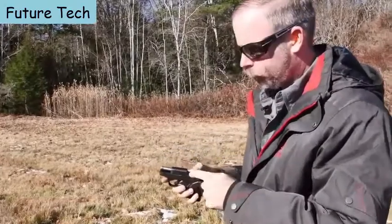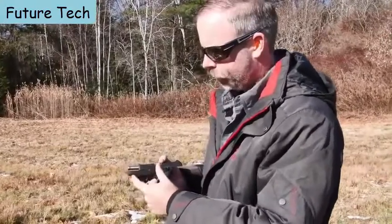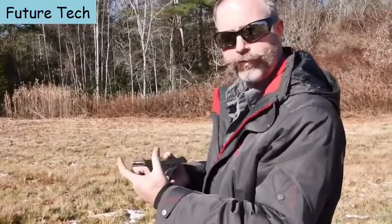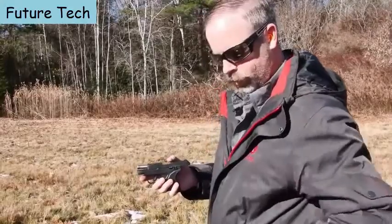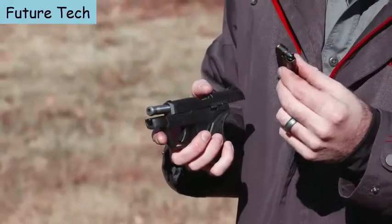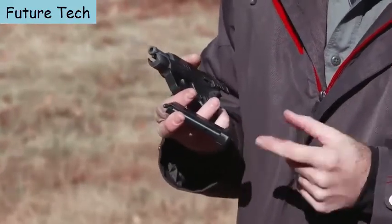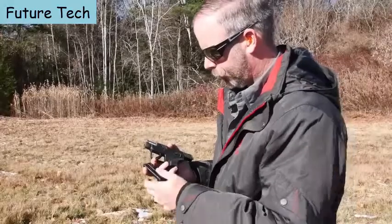The .22LR version features a two and three-quarter inch stainless steel barrel with a tilt-barrel blowback design, so the barrel drops down and makes feeding that much easier. It feeds from a 10-round magazine, giving you honest 10-plus-one capacity, fitting those rounds in the same length as an LCP magazine thanks to a patent-pending floor plate design.